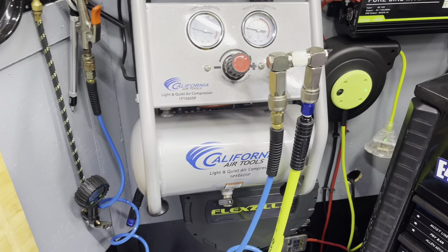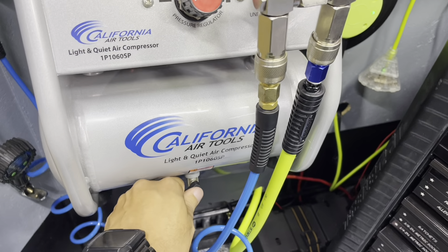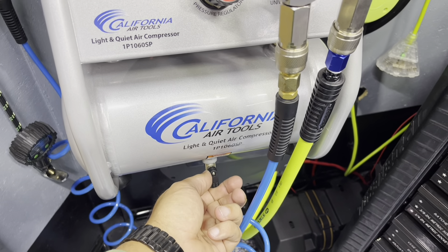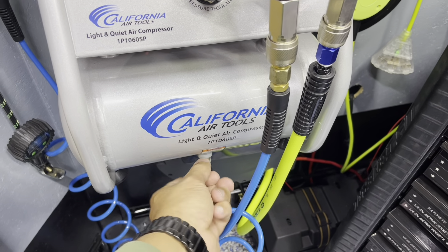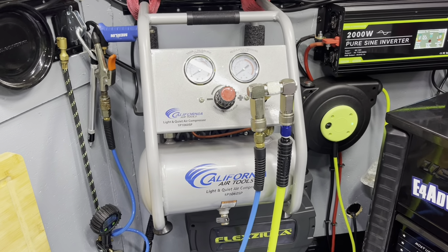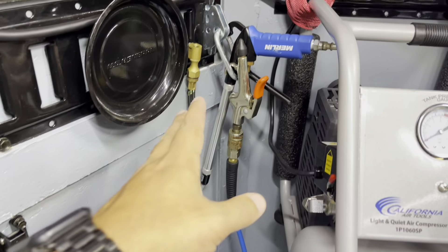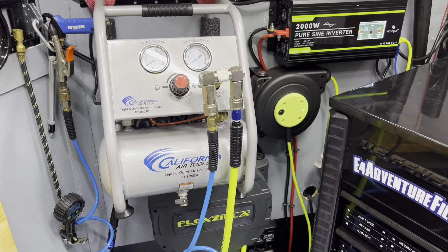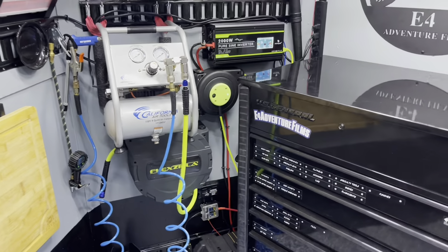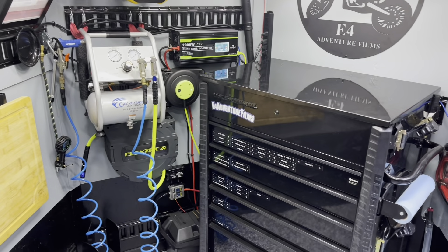We've got the typical regulator, and I can crack this open to go ahead and empty the air out and also drain any condensation if we have buildup. We can use this for any typical air needs: light duty air tools, blow guns, cleaning, tires, chucks — things like that. That's a nice little addition to the E4 Moto trailer. Love having power on board — super handy, super convenient.